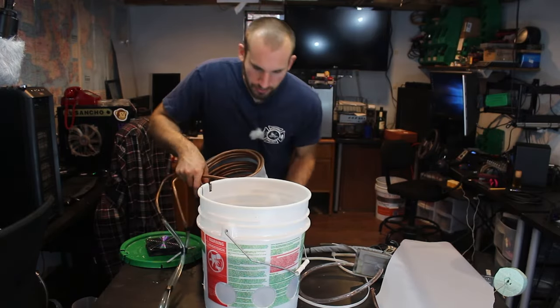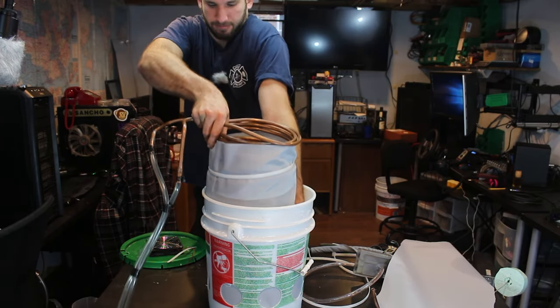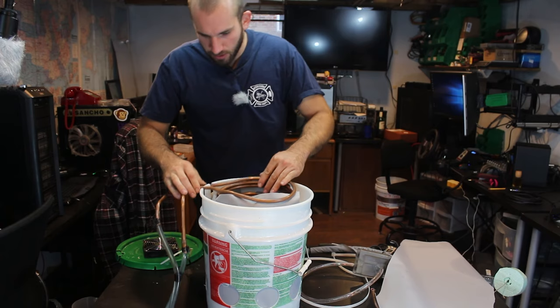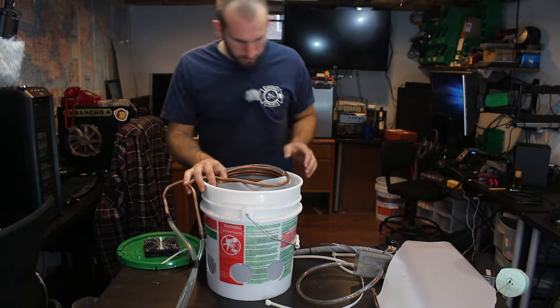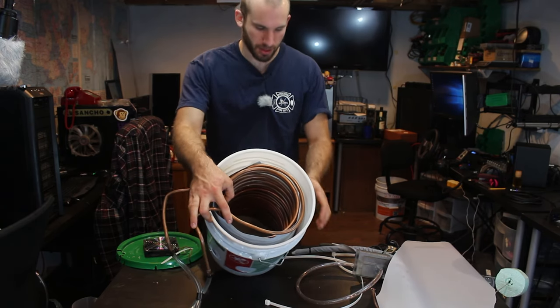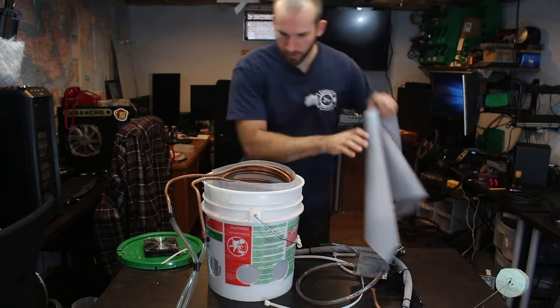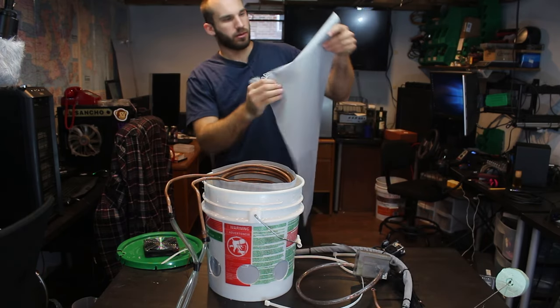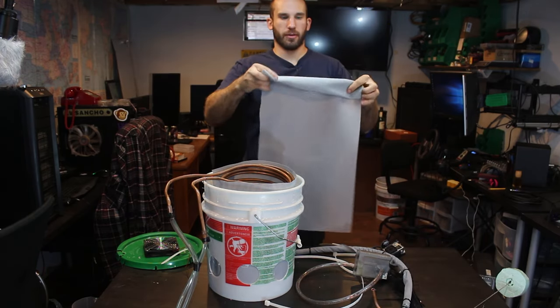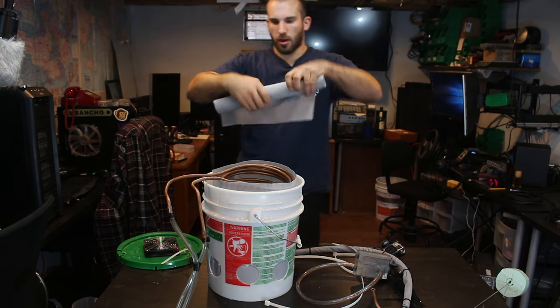Let's put this thing in there. You can see we do have an air gap between the bucket and the side of the copper, but not too much. I'll put the second one in — just roll it up to make it easier to put in, and then we'll unroll it inside.